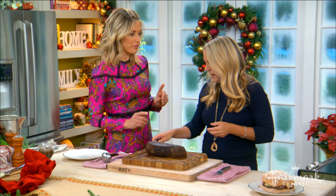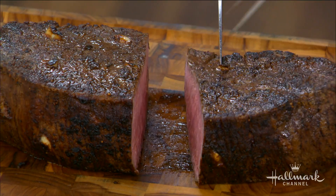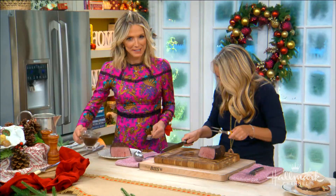Now we slice it. The last tip: you want to look at the meat, find the grain, and then cut against it. In this case the grain is going up and down. Look at that gorgeous roast — so beautiful. A little bit of gravy on top. There we go — that's for Debbie.